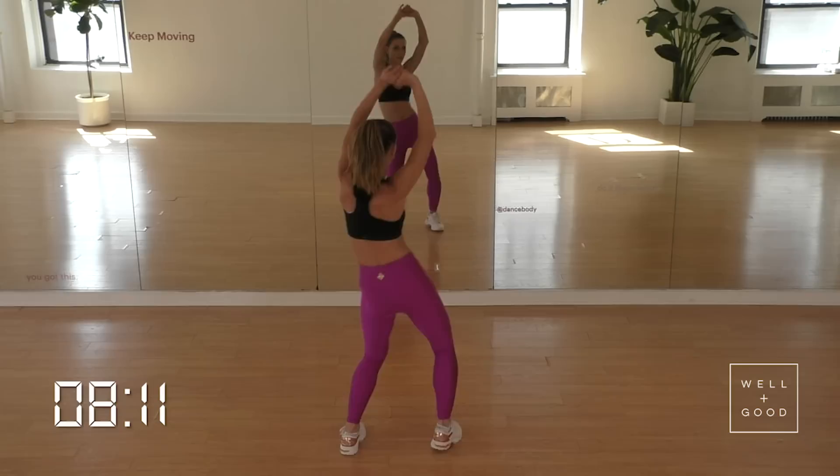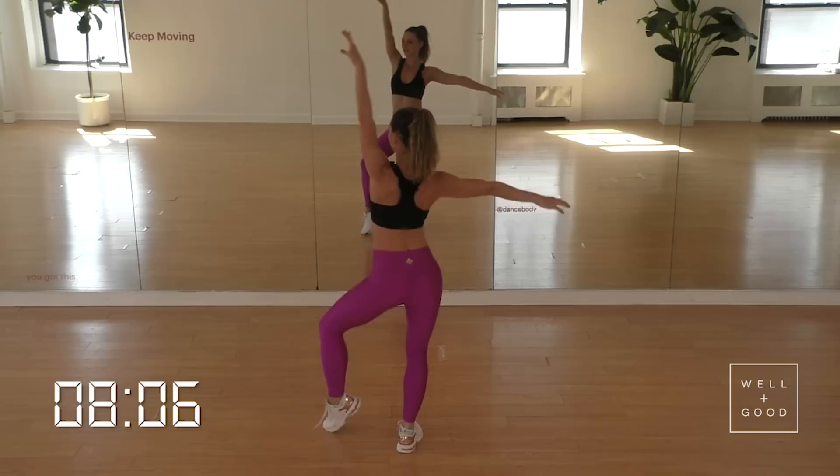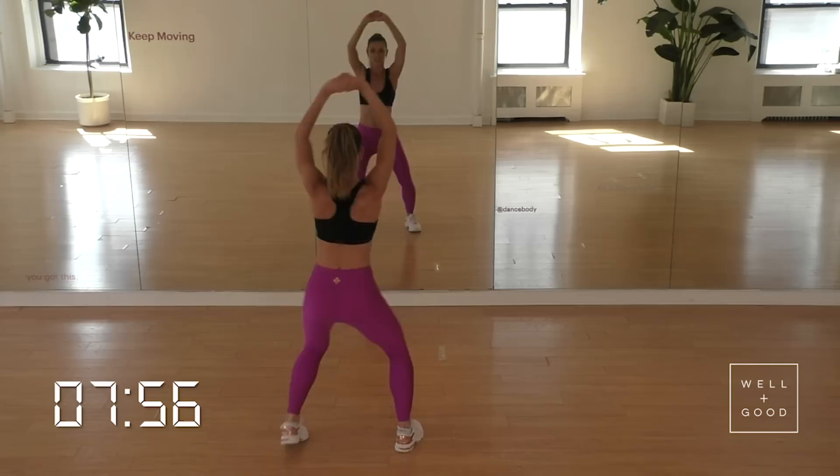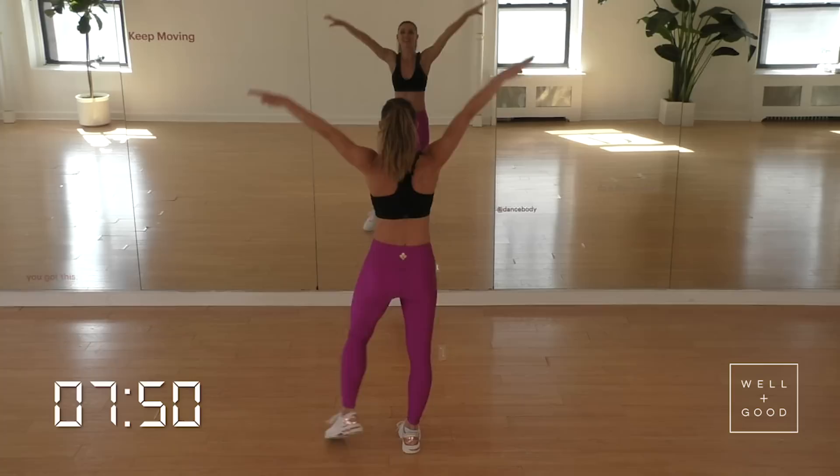Give me my quick hips. High, low, high, low, high, low. Let's roll it back for four, three, two. Hip twist. Almost done. Flip it up. Quick hips right here: high, low, high, low, high, low. Let's roll it back for four, three, two, and one.